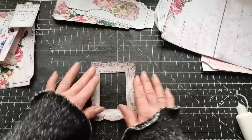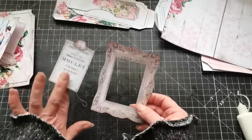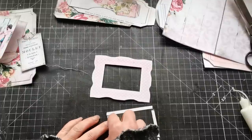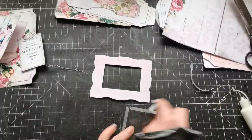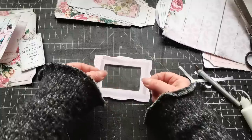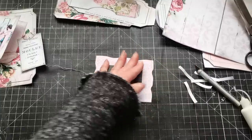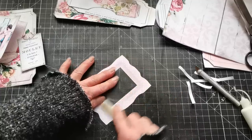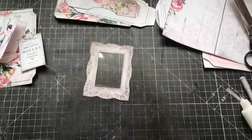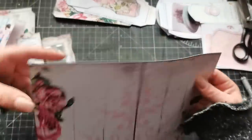I'm going to take this frame and replace the empty spot with an acetate sheet. I have a piece of acetate that fits in there. I'm using double-sided tape to glue the acetate onto the spot. So now I have my beautiful frame with that acetate. I'm going to take this base sheet and fold it in half.